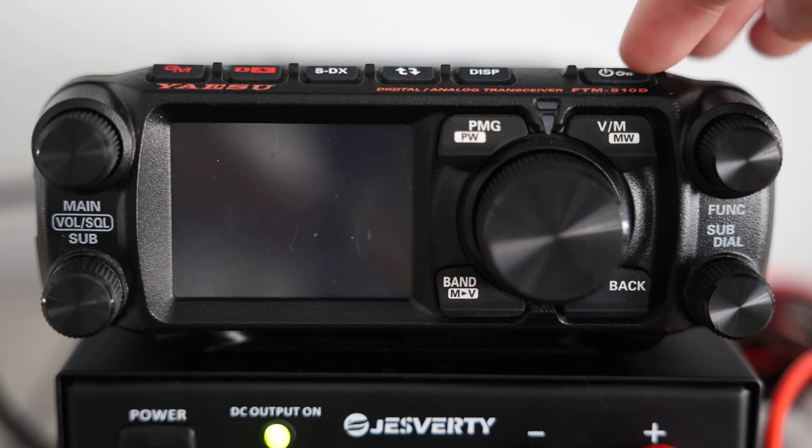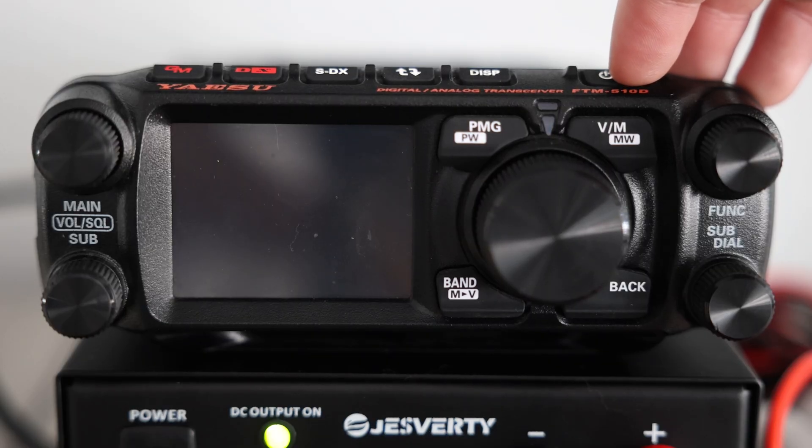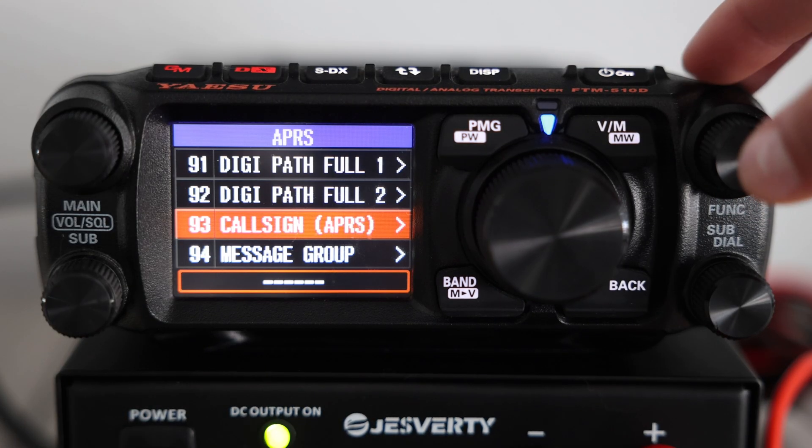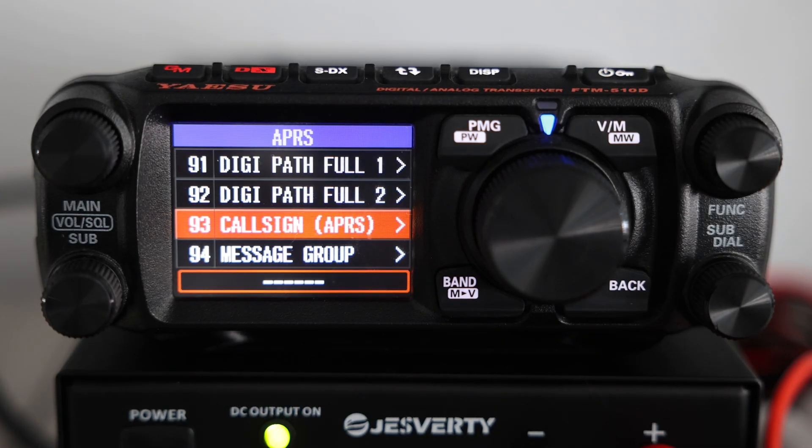One thing that is a little tricky with APRS is the menu settings — it's not super intuitive, so let's get to that. To get started with APRS, you first want to turn on your radio. To access all the many different APRS settings, you're going to hold down that function button until you can see all the menu options.